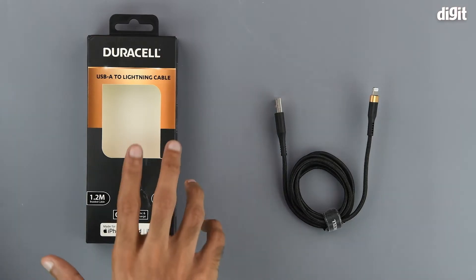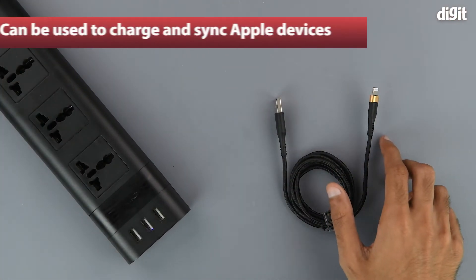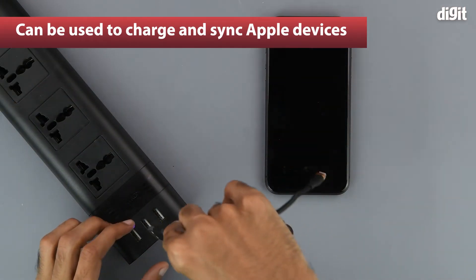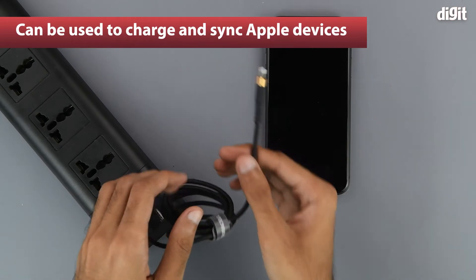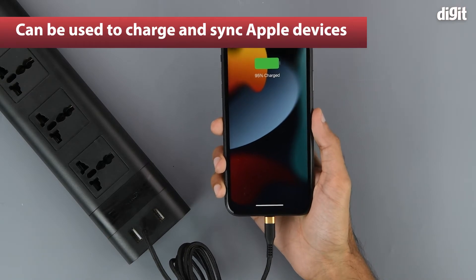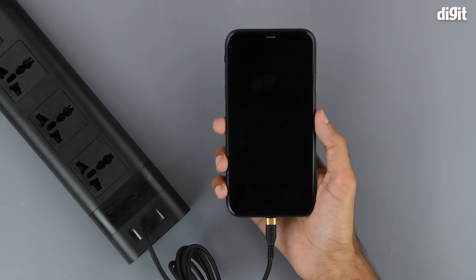To see the product in action, we have a power strip right here and also a compatible device — in this case an iPhone. All we need to do is connect the ends, and hopefully that should begin the charging process. And as you can see, it begins to charge the device immediately.